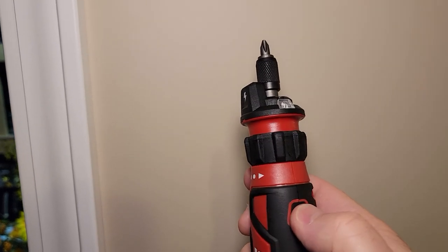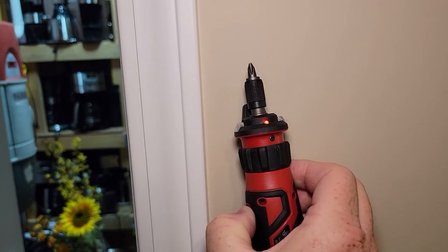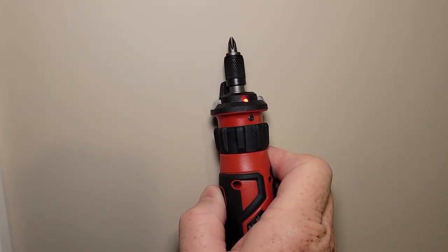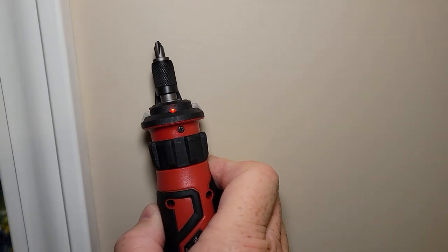See that little symbol? So now you just go along the wall, and it knows that voltage is there the whole time you're holding that button. Now it's not super precise, but at least you get a warning to know, hey, there is voltage there — don't go screwing something in right there.